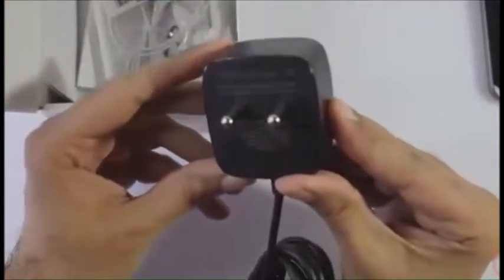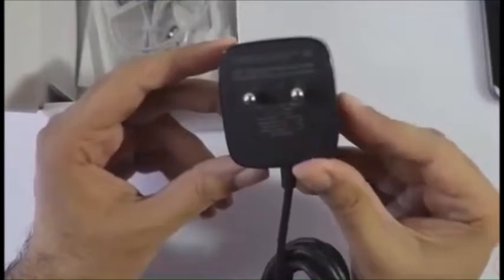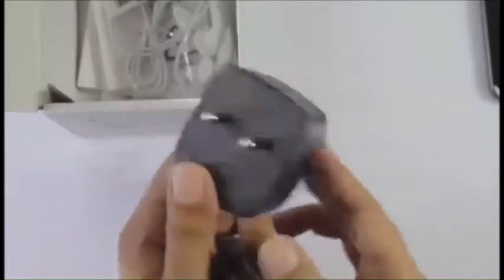Yes, this is the Turbo Power adapter — fast charging is enabled on this one. This is that beefy charger we've seen with Motorola devices before, so it's nice that it's included and you don't have to separately buy a fast charger.